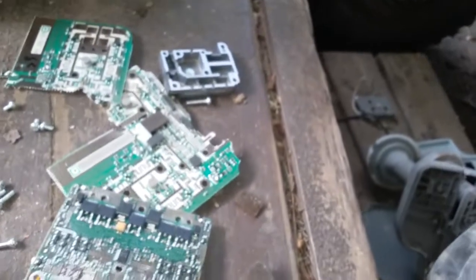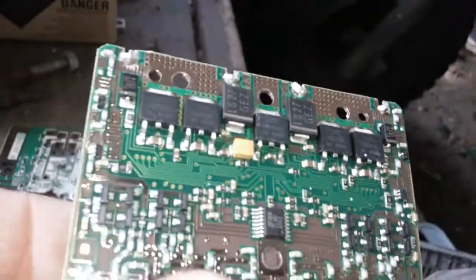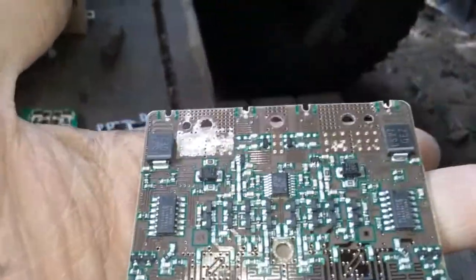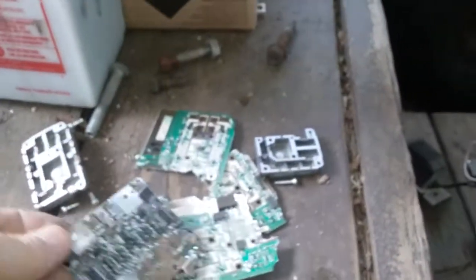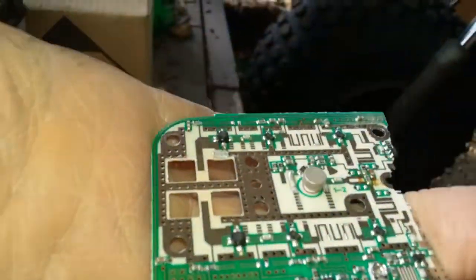I don't know what those are — rectifiers? Relays of some sort? There's a chip right there, and there's the other side with a bunch of chips. You figure one of these boards is to send the signal to the box, so you probably have to modify it.